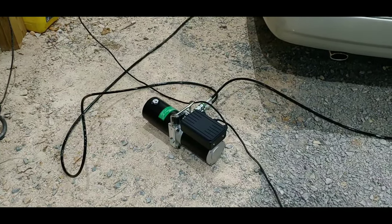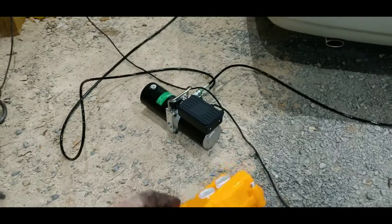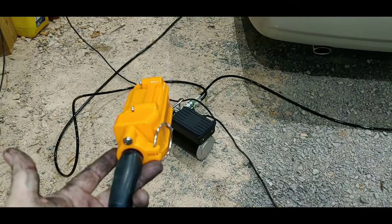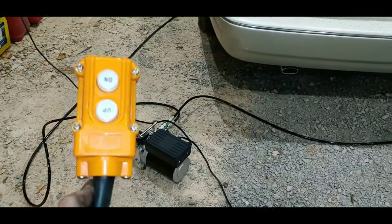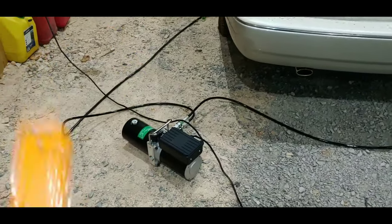So everything is assembled. This is the pump. It's actually another day now. I've already hooked up the lines. Here's the remote — it's already pre-wired as you saw before. And I've got everything actually hooked up.